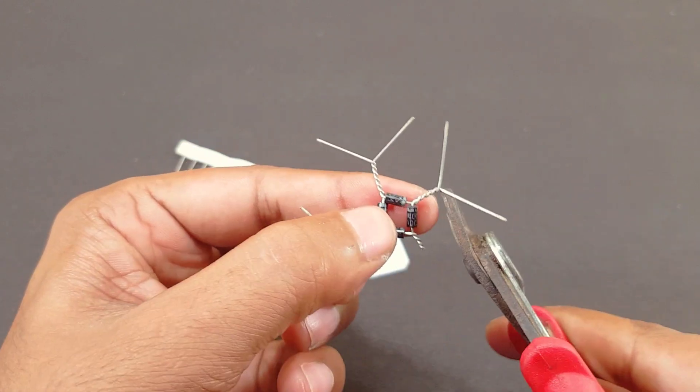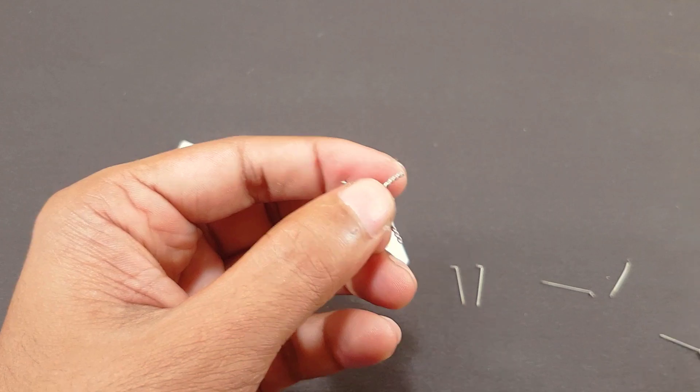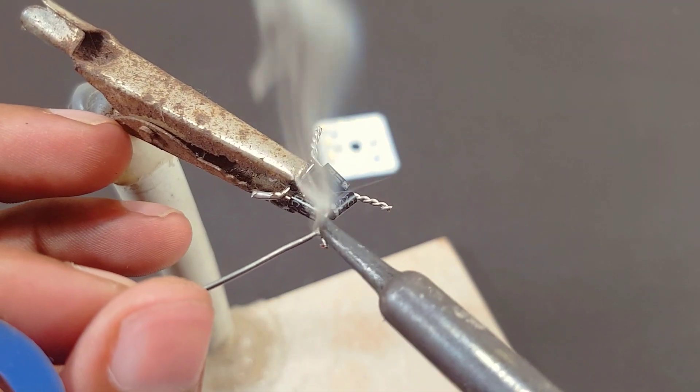I will cut off the extra legs. And we will solder them all well.